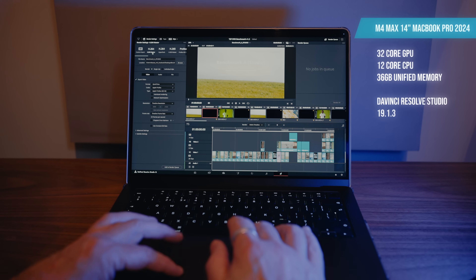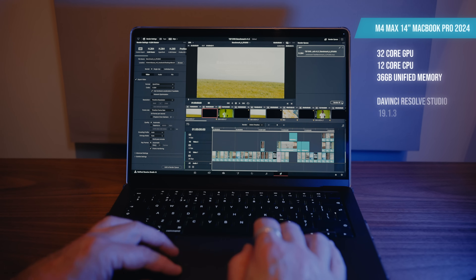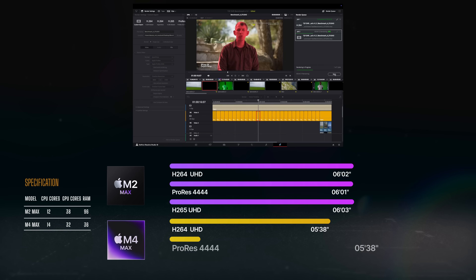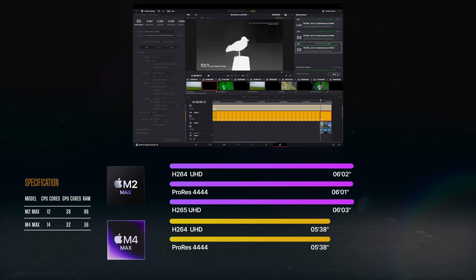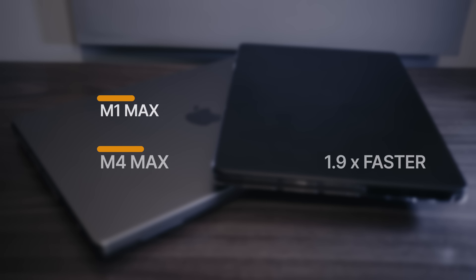Now let's do the test with the M4 Max — remember, this is the lowest spec M4 Max MacBook Pro you can get today. The H.264 export came in at five minutes 38 seconds — that's 24 seconds faster than the M2 Max. The ProRes Quad 4 test came in again at five minutes 38 seconds, 23 seconds faster than the M2 Max. And surprisingly, the H.265 at 80 megabits a second 10-bit only beat the M2 Max by eight seconds, but it still beats it. Remember, this is the lowest spec M4 Max, and the M2 Max was the highest spec one. So it's fair to assume that if this M4 Max was fully loaded, it would be running even faster.